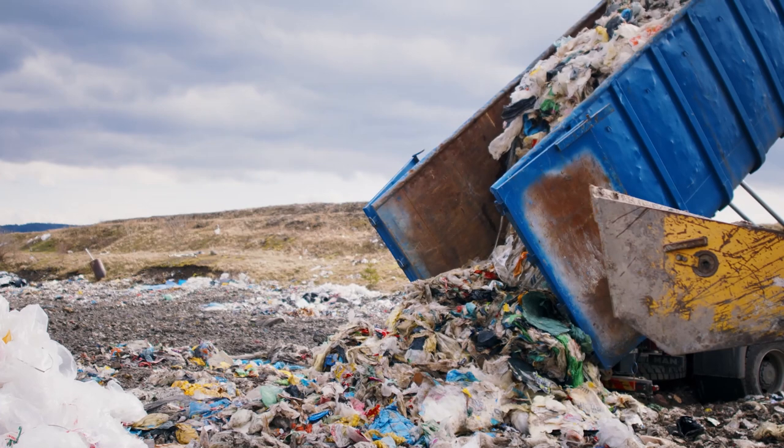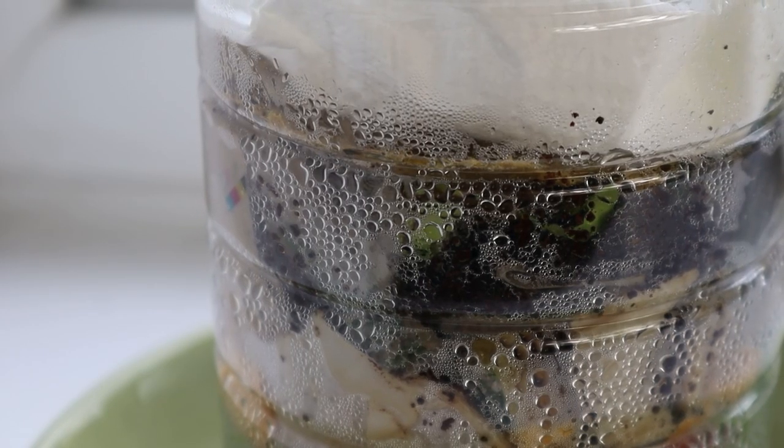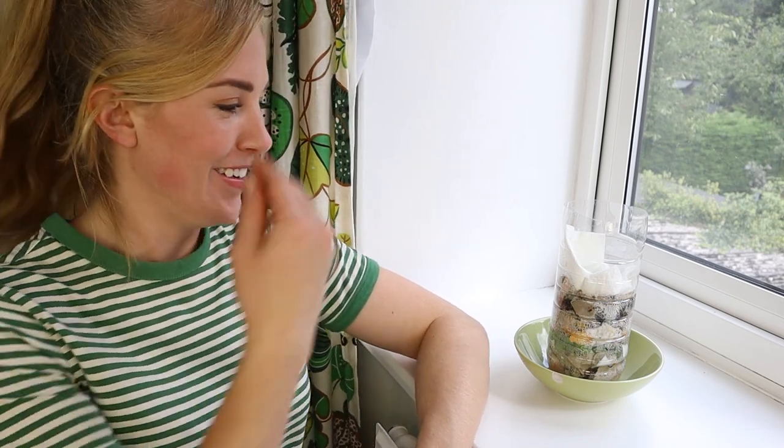We're going to come back to this later, but first I want to show you something. This is my mini composter doing its composting thing here on the windowsill. All composters are brilliant whether they're big or small because they all help to reduce the amount of food waste that ends up in landfill. When our leftovers sit in landfill, they create harmful greenhouse gases like methane and this contributes to global warming. But if we use a composter to break down, to decompose our garden and food waste at home, the amount of harmful greenhouse gases that go into the environment are reduced.